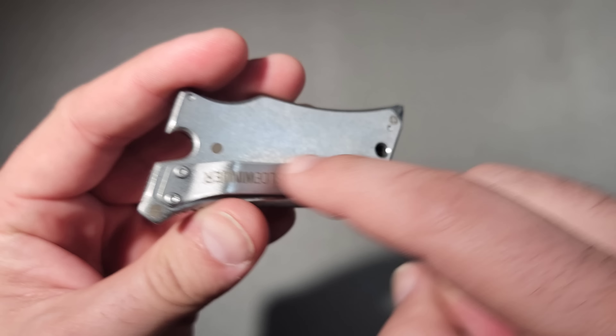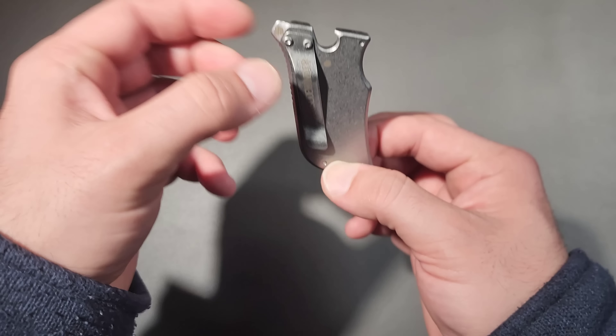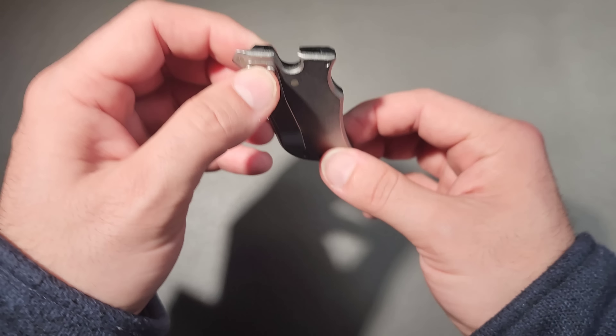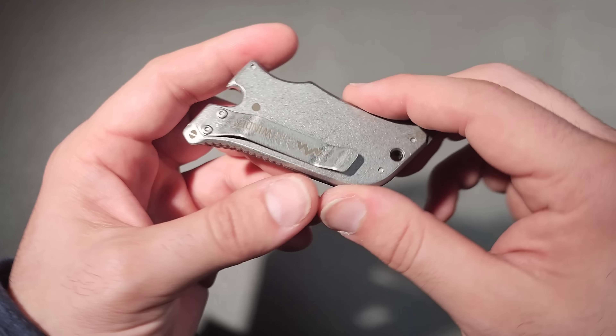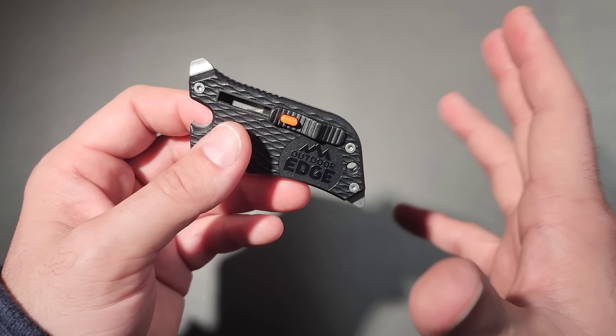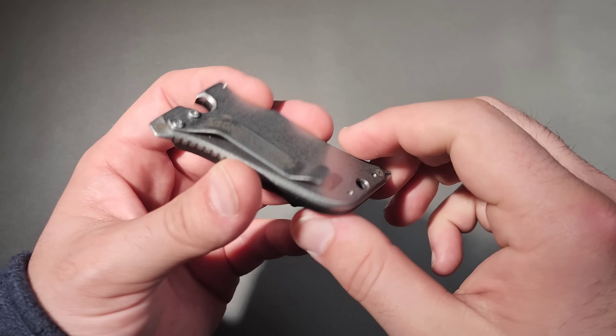It also has a pocket clip, a bottle opener, and a lanyard spot. The lanyard spot is exactly opposite the pocket clip, meaning that you can use this tool also as a dangler for your keys — another nice little added bonus. That's just forethought right there. I don't know if that's what they meant to do, but we're just going to assume that they knew what they were doing.